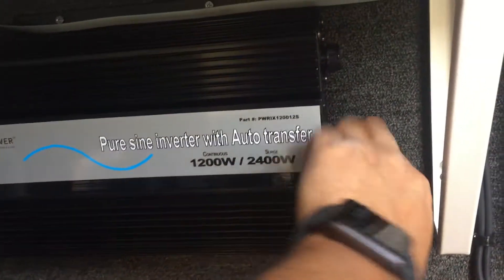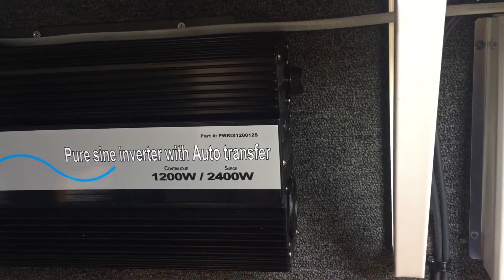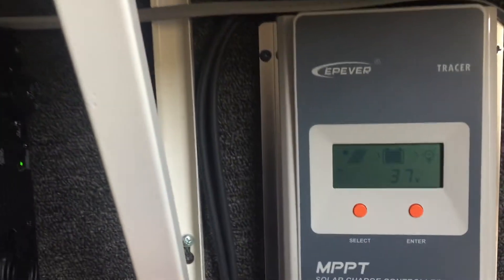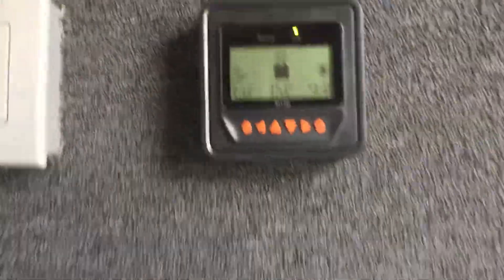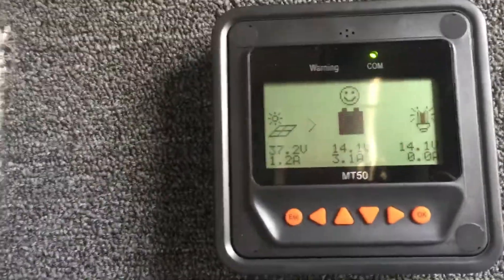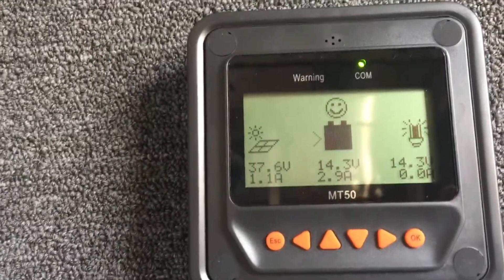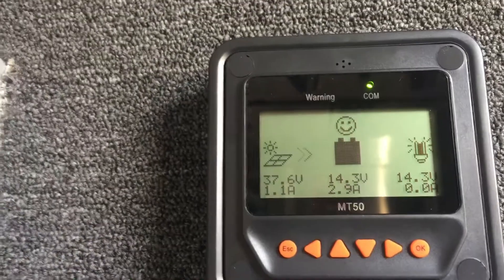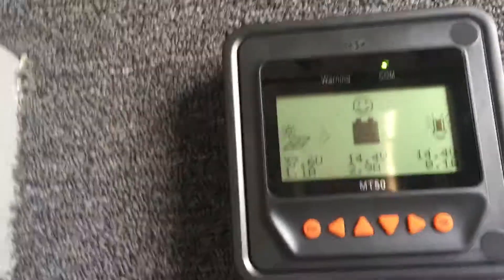Right now it's off and I'm going to turn it on. Okay, so the power is charging. Here's the monitor — I have 37 volts of solar panel power, and 14.3 to 14.4 volts on the battery. I turned on the power and I've got power.